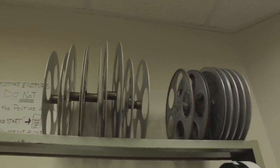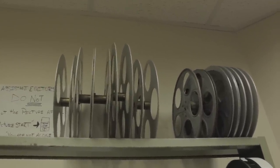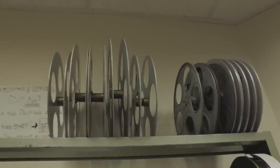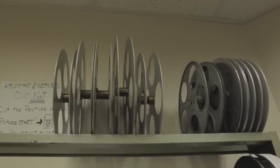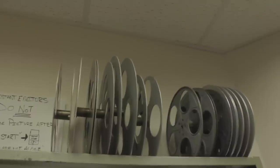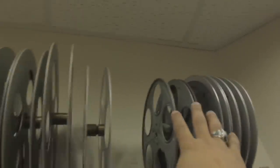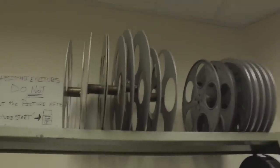I almost forgot — you're going to want some split reels. You're going to mount the picture roll and the sound roll that is on the 3-inch cores onto one of these. You're going to need at least two to mount the film onto, and two more for take-up. You could also use regular house reels. These right here are the split reels.